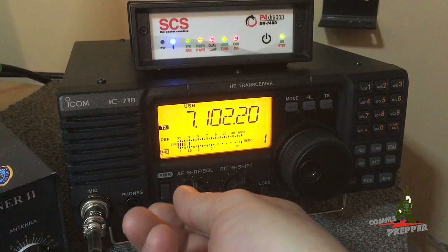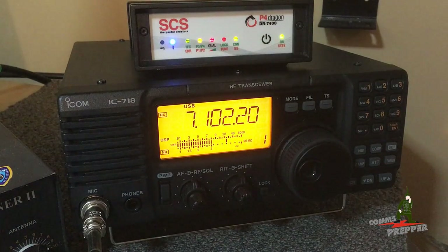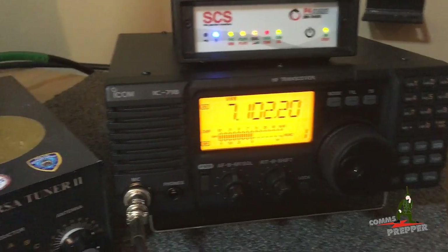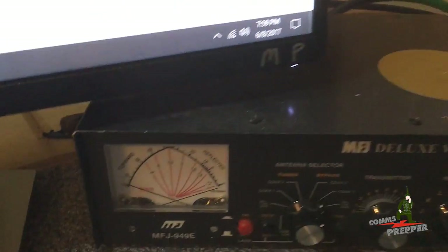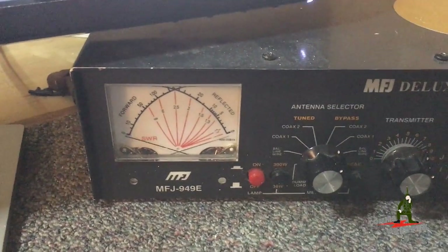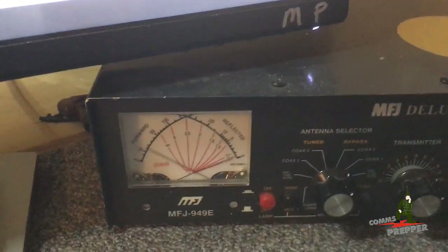We have our connection. I'll show you the SWR meter here. Now we're in the bypass mode, so we're just using the display and I'm trying not to shake the phone too much.